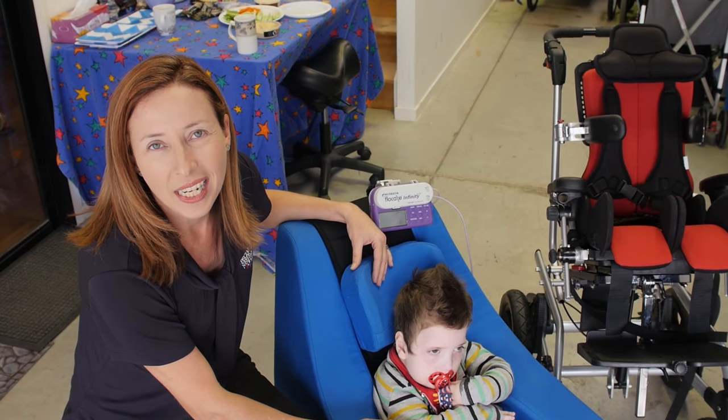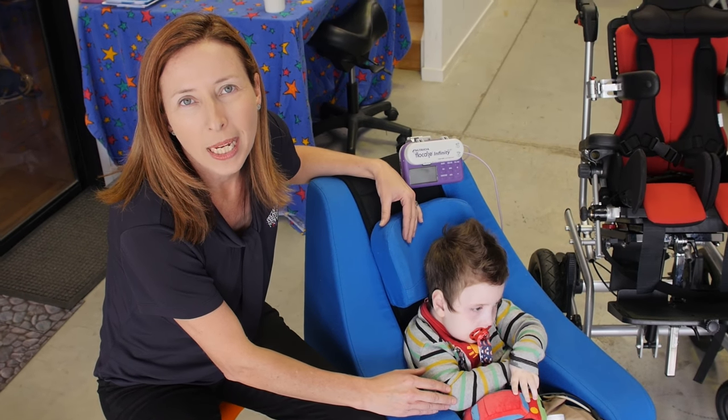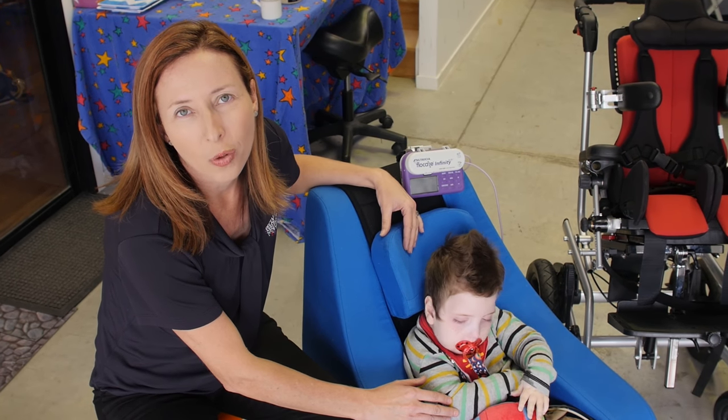When we're considering a seating system for a child such as Luke, we need to be mindful of what his postural needs are and also the priorities of the family and their type of housing, so that we can make sure we get exactly the right seating system to suit the child and the family's needs.